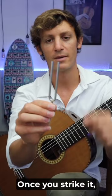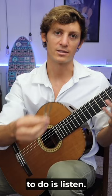Once you strike it, make sure not to touch the two prongs because that'll stop it from vibrating and producing a sound. Then, all you have to do is listen.